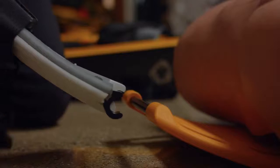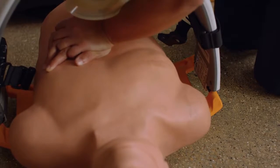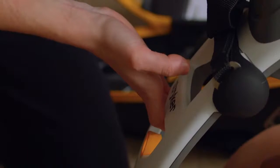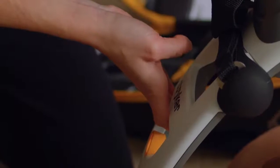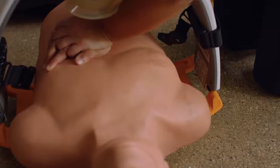As your partner continues compressions, attach the support leg nearest you to the backplate. Coordinate with your partner and swing the device quickly over the patient and listen for a click as you attach the other support leg to the opposite side. Pull up once to confirm the parts are attached on both sides. Your partner can continue manual compressions during the application.